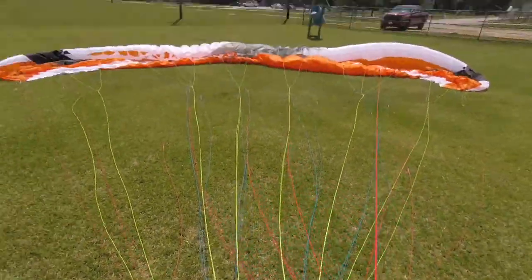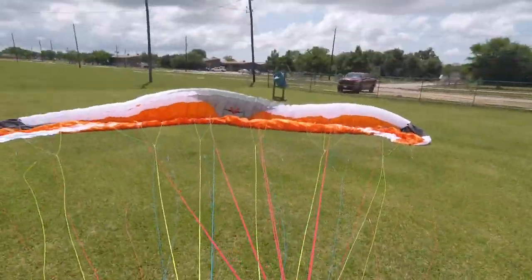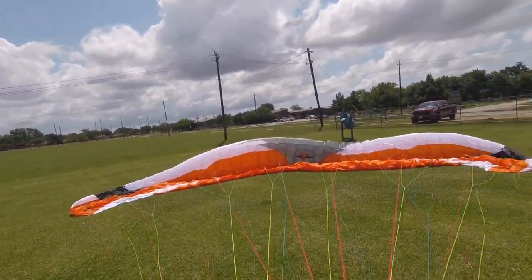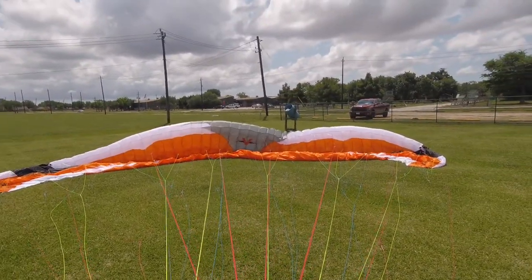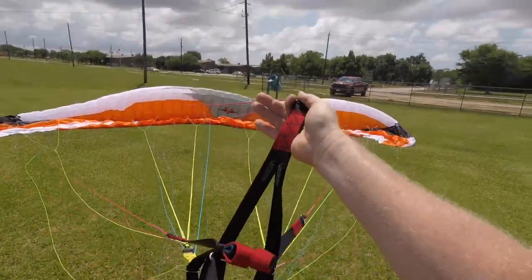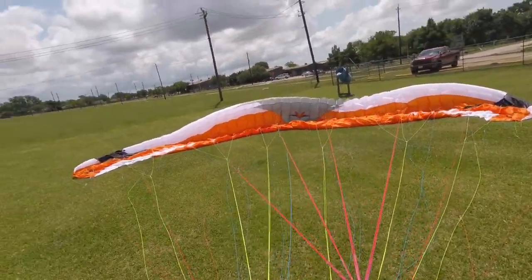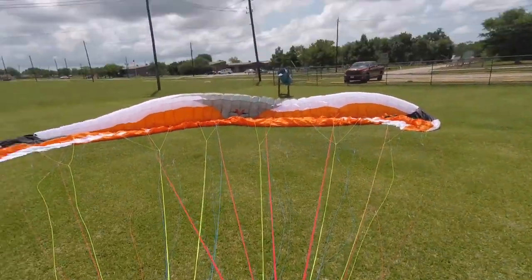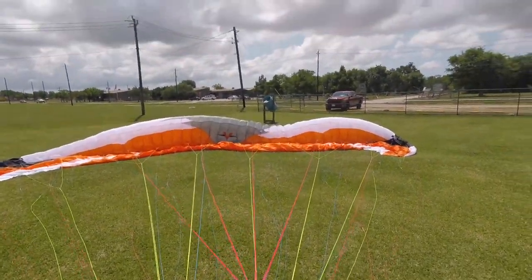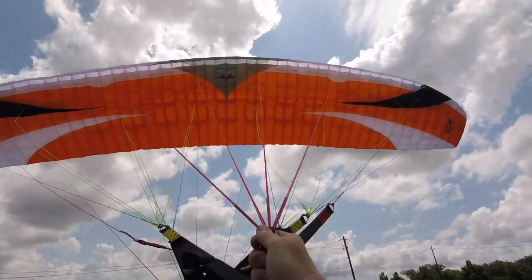I'm sure some people will comment on the power lines that are right behind me, but again there's going to be soccer games starting — this was not for me to come out here and try to jump around and catch air and fly, just to open it and check it out. If anything were to go wrong, all I would do is let go of one of the risers. Wings can't fly when you're holding just one riser, so I'd just let go and let it fall straight to the ground and rosette it up. Since I'm not harnessed in, I'm not in any danger of going into that power line.